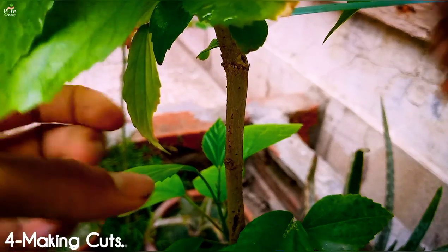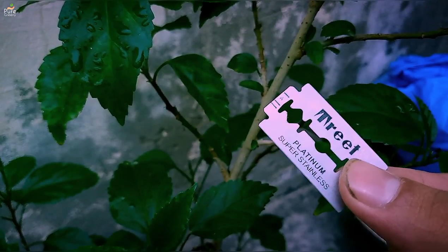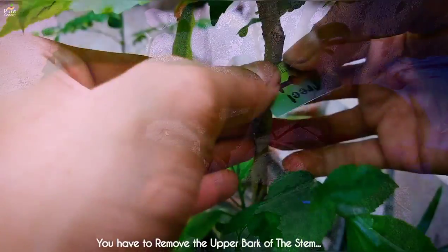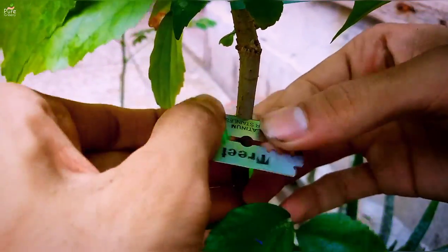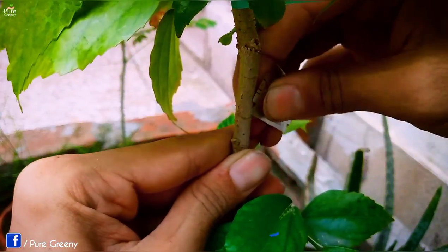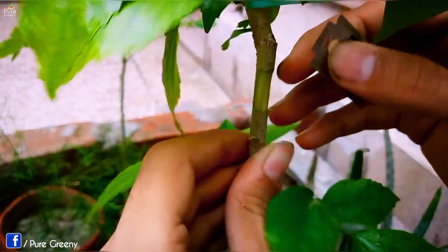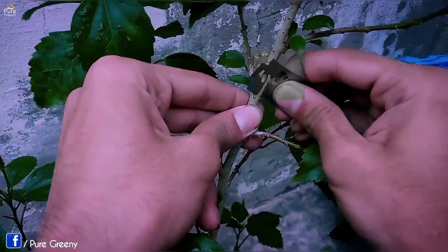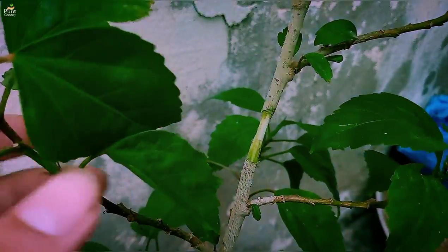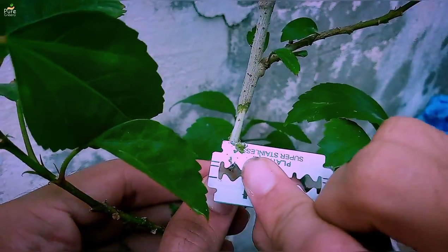Now the most sensitive step comes: making cuts. For a successful hibiscus air layering, you should always use a disinfected cutter or a sharp blade. Just remove the leaves from the branch and make two round cuts at least one inch apart. Make a straight cut and remove the upper skin of the stem — while holding the blade, move it very carefully and gently. Don't make too deep cuts; you have to make the white, woody stem visible.